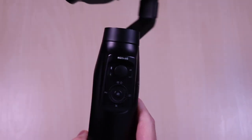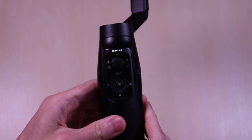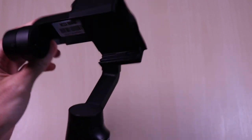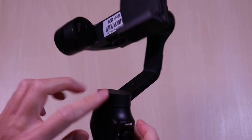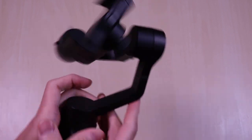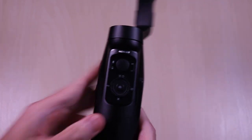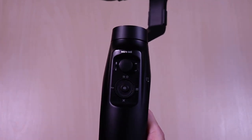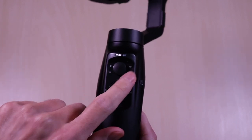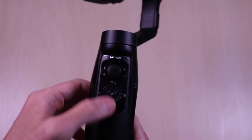The gimbal is very light and it's well-constructed. It has a plastic handle. This has three axes for pan, tilt, and roll. On the front, you have your status lights and joystick for control.